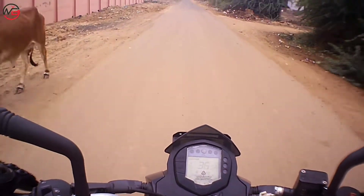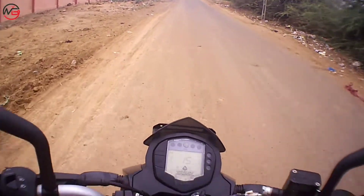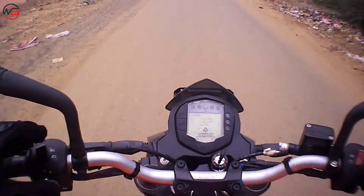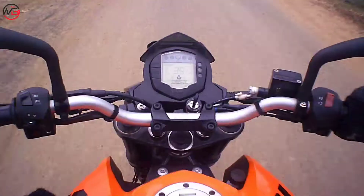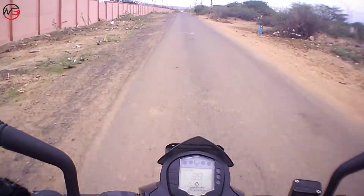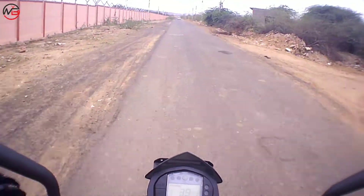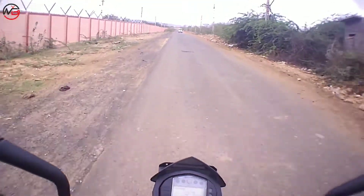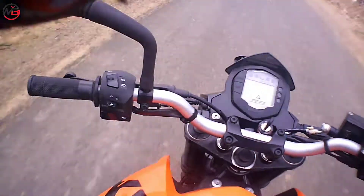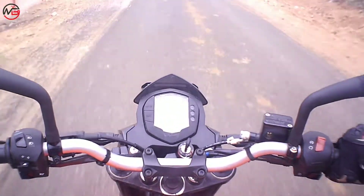I want to say that if you are looking for a motorcycle for touring purpose, then obviously you should not go for this one. It is 125cc — there is not enough power for touring. So you can say it is a perfect bike for the city, just for commuting.